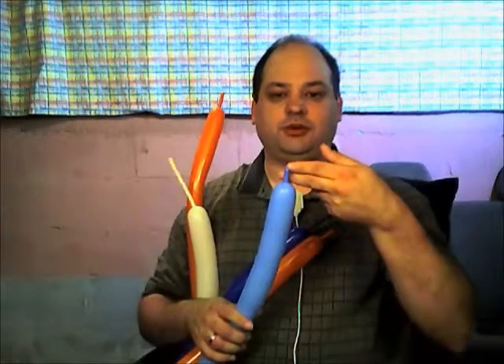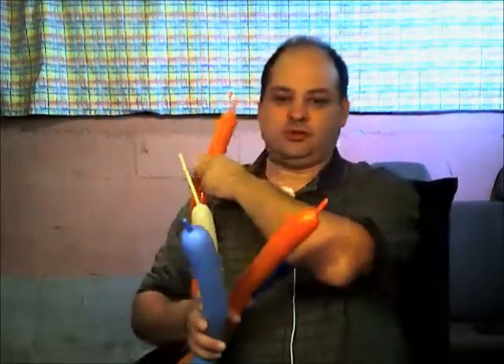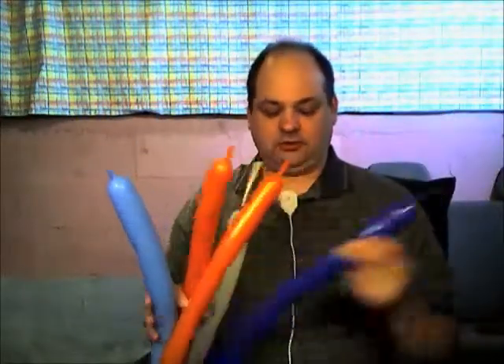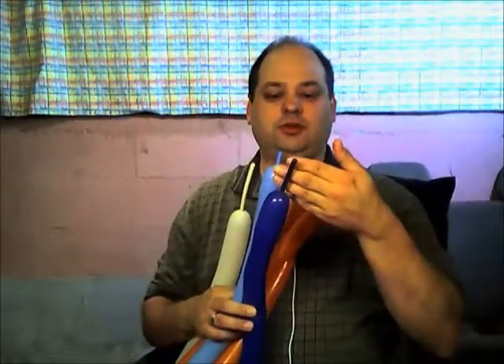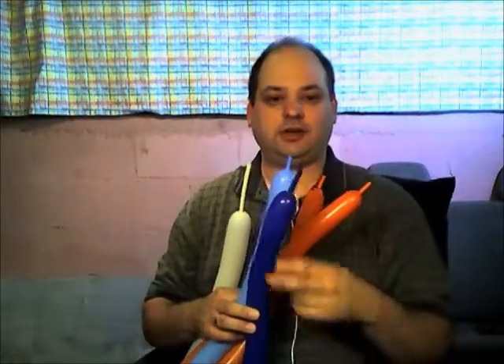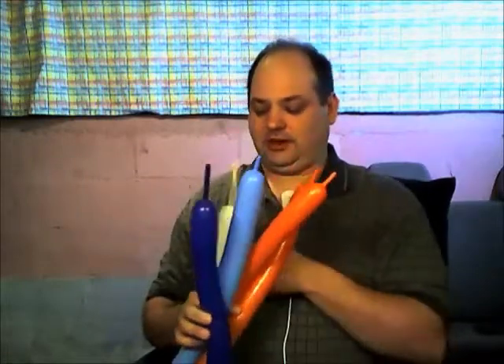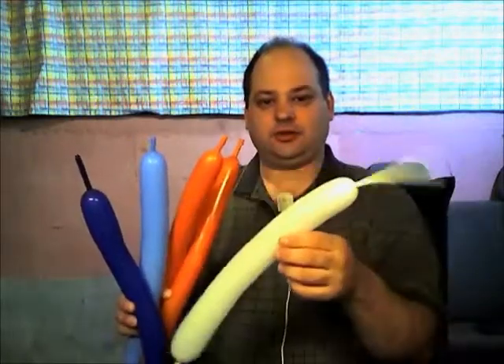We need a pale blue with about two fingers uninflated, two orange balloons with about two fingers uninflated, and a dark blue with about three to four fingers uninflated. We're going to make a little more twist in this dark blue balloon, and a scrap of white — we don't need much of this at all.